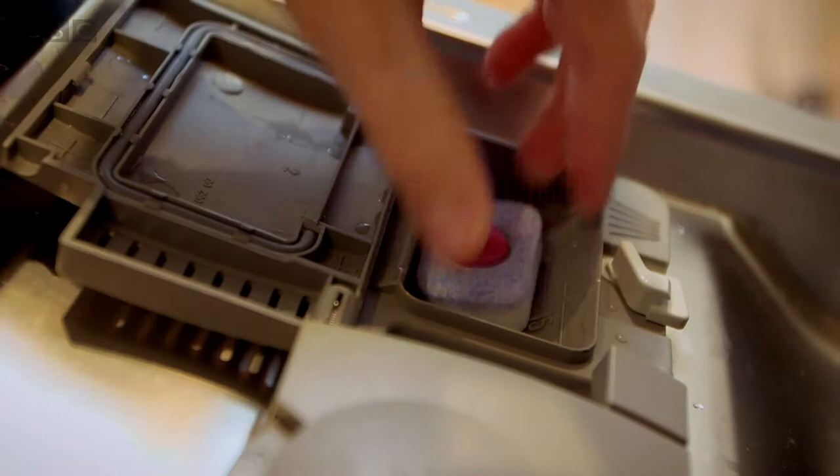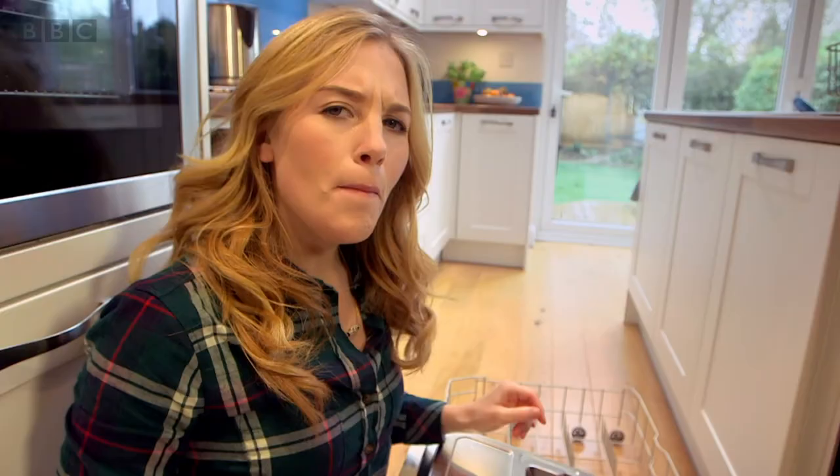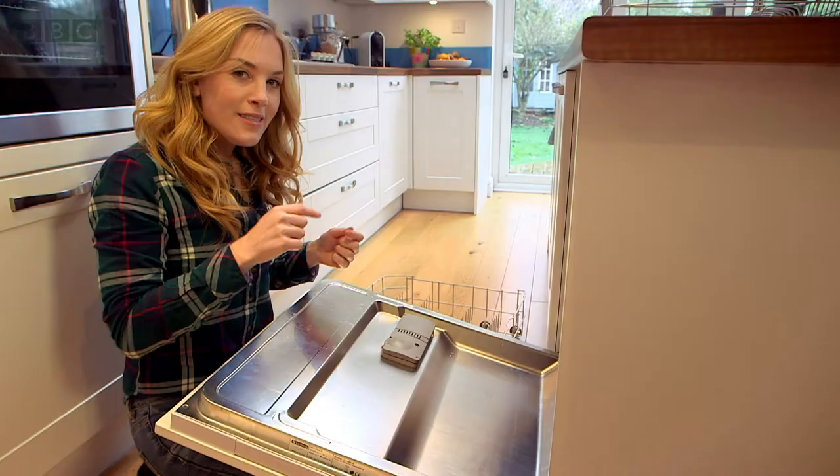But what do you think we need to mix with the soap to get the dishes clean? Yes, you're right — it's water.